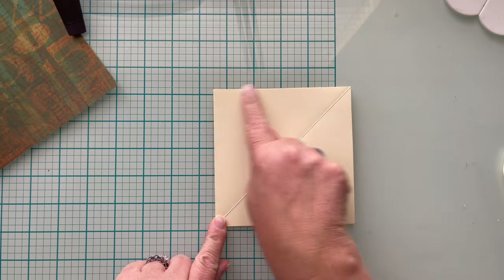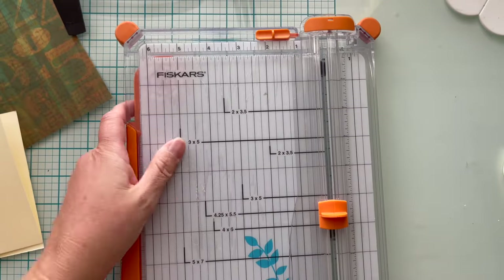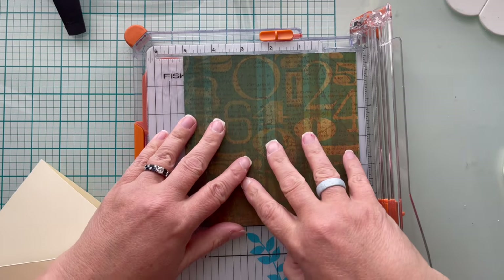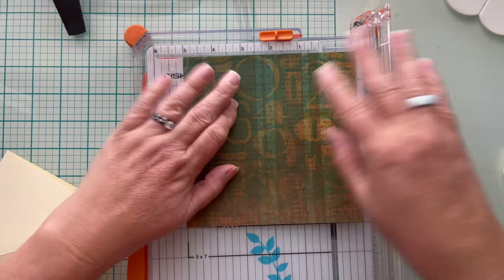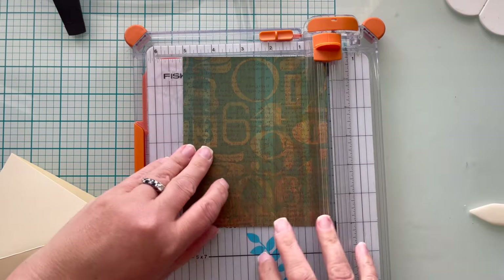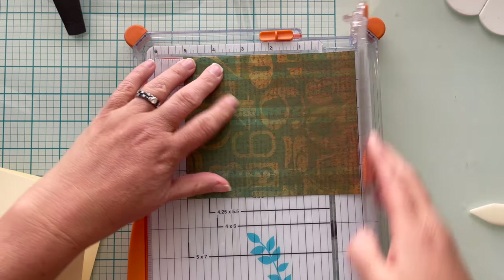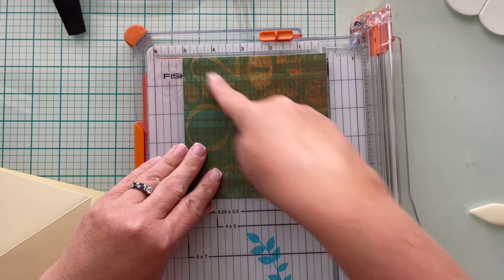Turn the card back forward and you'll see the crease will ultimately hold that card up. It's not done and it doesn't have anything to hold it down yet, but it's super cute. I'm going to get my paper trimmer back out and cut up my piece of patterned paper. Because my card is five inches square, I need my patterned paper to be five inches square — cut one side to five inches, then turn and cut the other side to five inches as well.